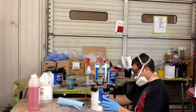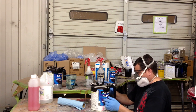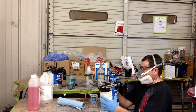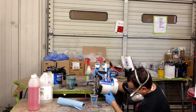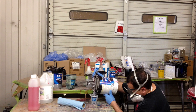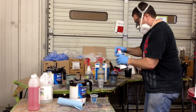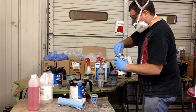Now I have got the primer sealer here and I'm gonna mix that up. I'm just using mixing cups — you can use the computer system which is really more accurate, but if you don't have a computer system, these cups work fine. You just look up the mixing ratio and it'll tell you on the cup what that is, and then you mix it up. I believe this is 3-1-1: three parts primer, one part catalyst, one part reducer.